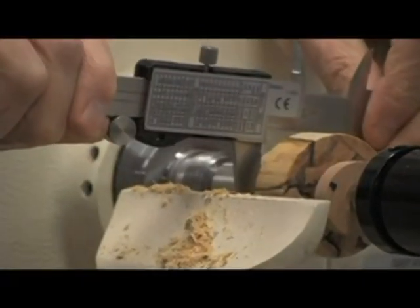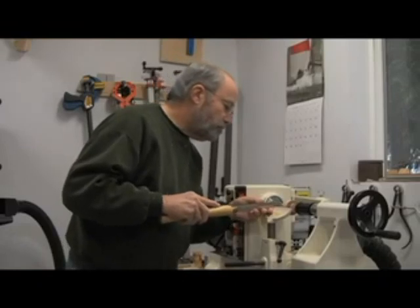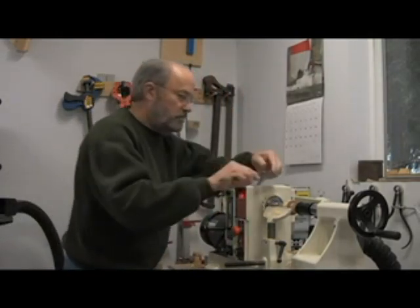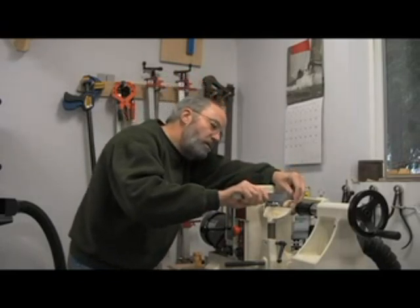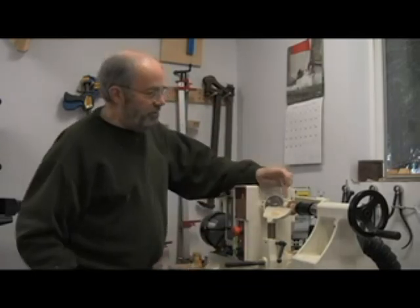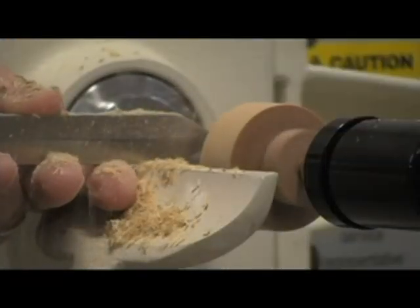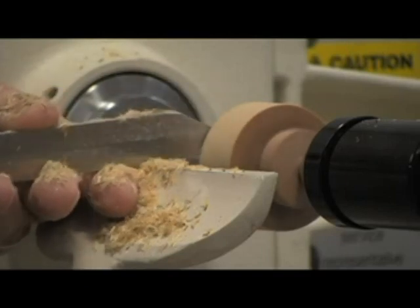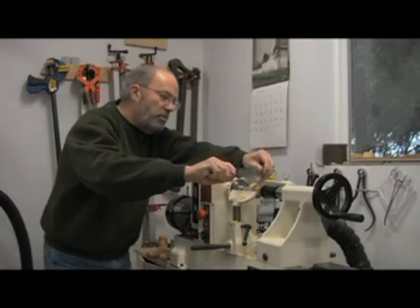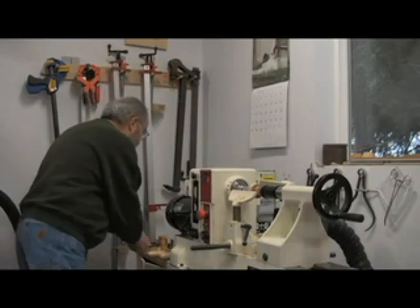I'm just going to take a measurement and see how close we're getting — I know I have a ways to go yet. You can always take a little off, but you can't put it back on. That should do it right there. Now it's just a matter of leveling the rest of this tenon down to the level that I cut that end piece. Now we're even across, so that part of it is done.